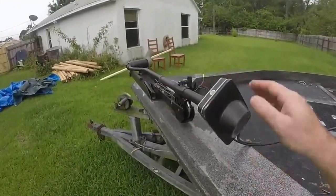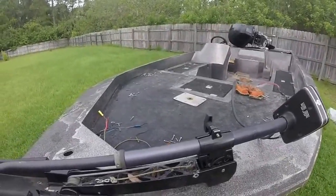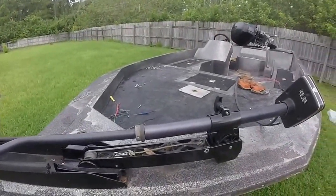The trolling motor — I wired this up so I know it works. Not sure about the controls, but the motor itself actually works alright.